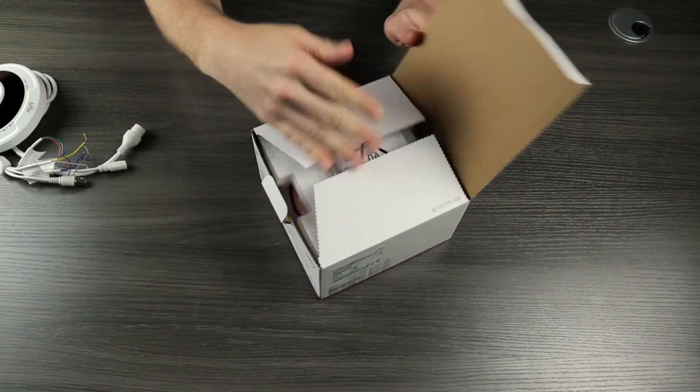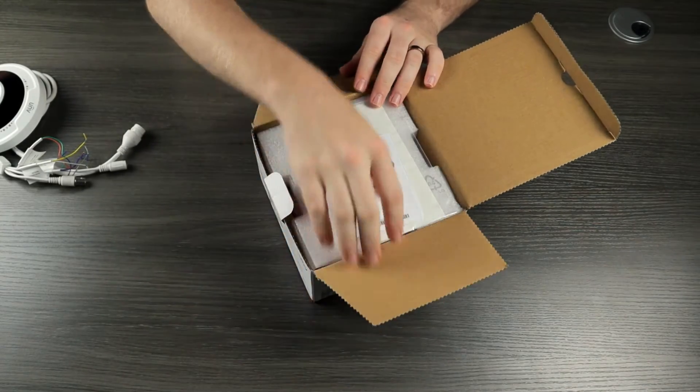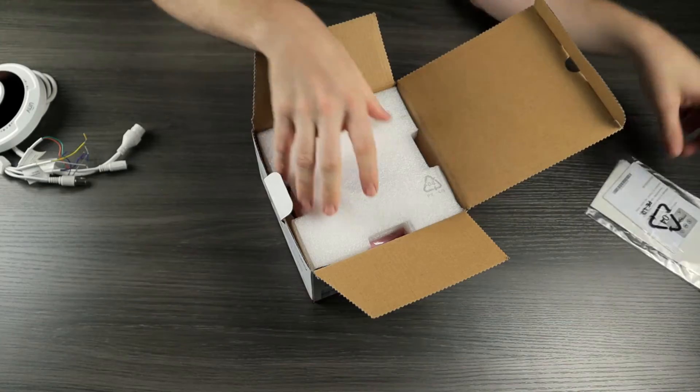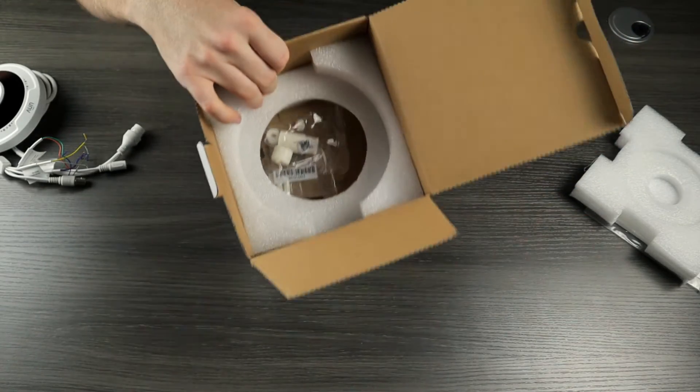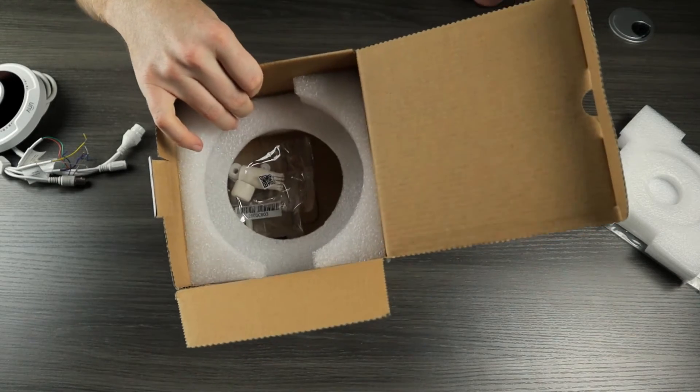Our 12 megapixel model is very similar. We have our paperwork here and then we have our camera. And underneath we do have our weatherproof grommet and mounting hardware.